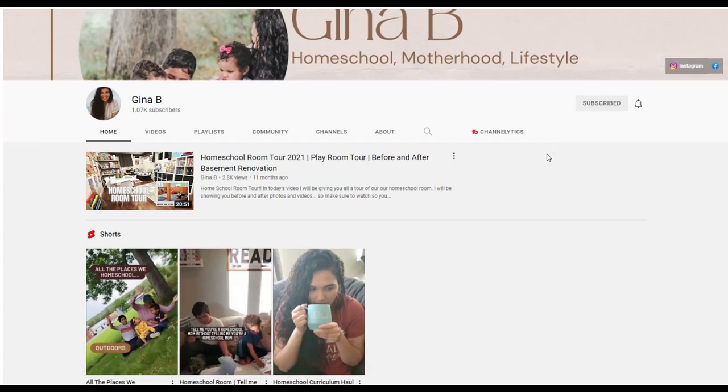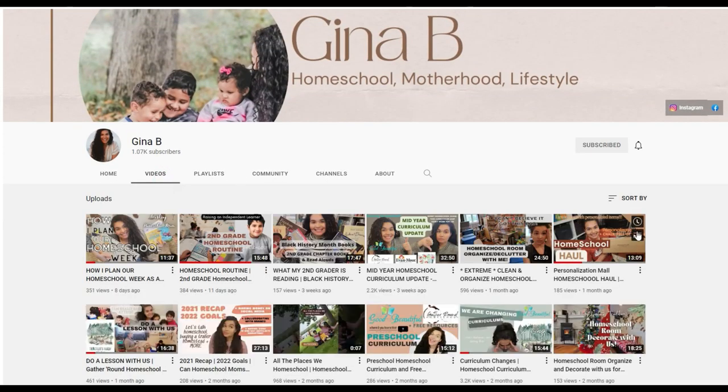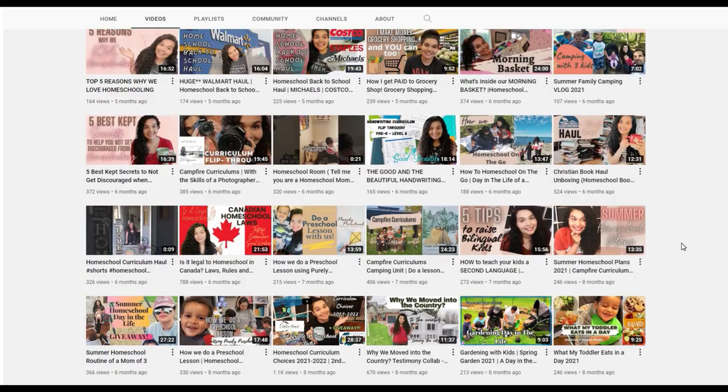Today's video is actually a collab with a bunch of other moms and it is hosted by Gina B Homeschool — I will link her page and the playlist with all the other moms down below. Gina is so sweet. She was one of the first YouTubers I started watching consistently, so it's super awesome to be partnering up with her. Make sure you check out her page and all the other videos in the playlist.